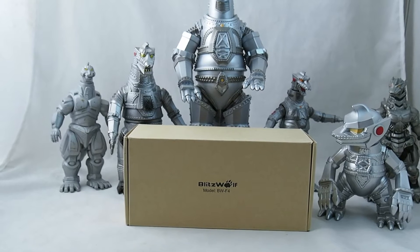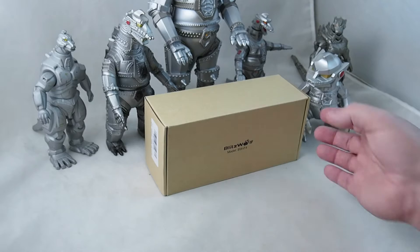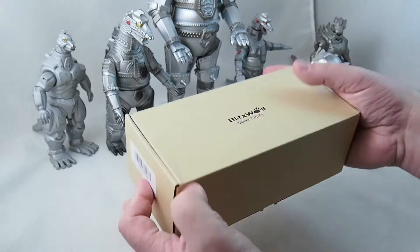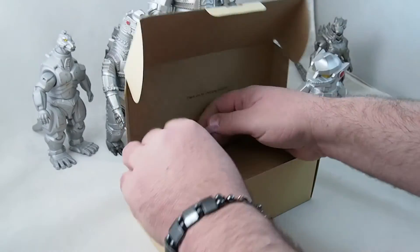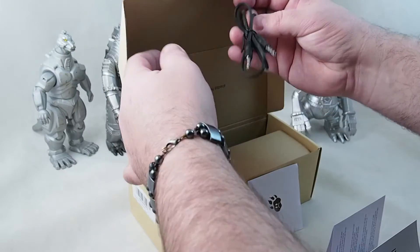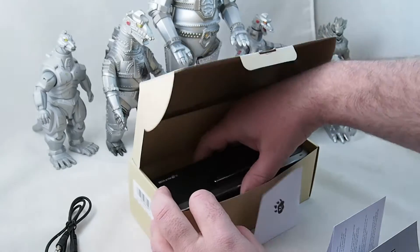We're gonna do a little unboxing here. We'll check out the product and see if it's any good. I have not opened this yet, so you're seeing it as I'm seeing it. Nice cardboard, pretty sturdy. Thank you for choosing Blitzwolf — isn't that nice? I've not heard of Blitzwolf. Very small user manual. We have a headphone jack cord, auxiliary cord.